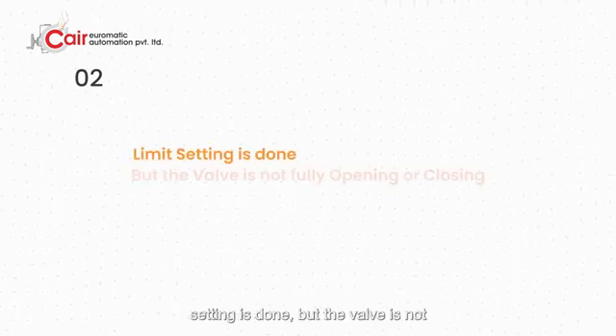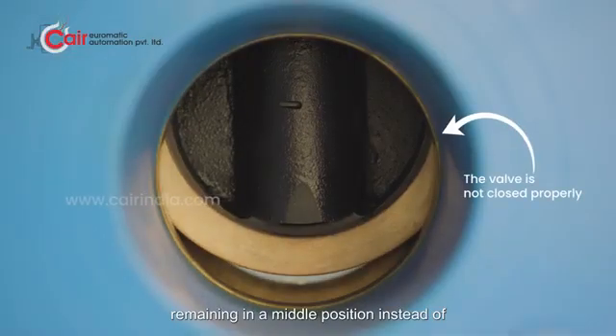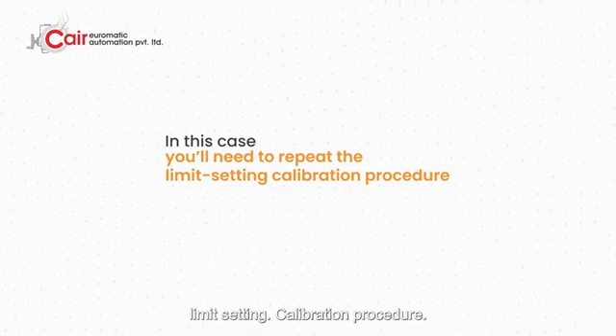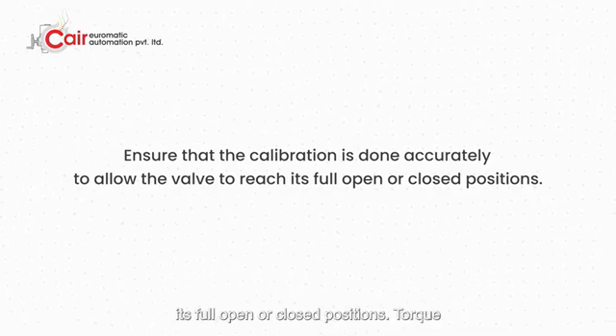Second issue: limit setting is done but the valve is not fully opening or closing. After setting the limit, the valve stops prematurely, remaining in a middle position instead of fully opening or closing. Solution: in this case, you'll need to repeat the limit setting calibration procedure. Ensure that the calibration is done accurately to allow the valve to reach its full open or closed positions.